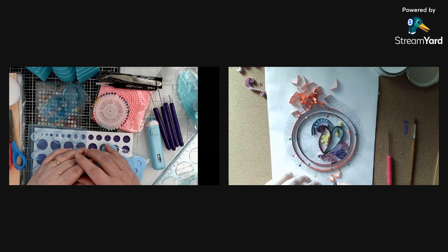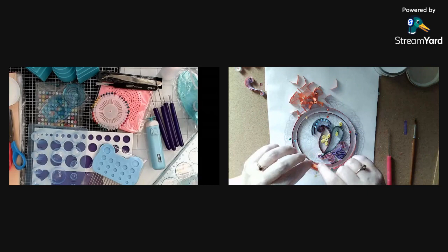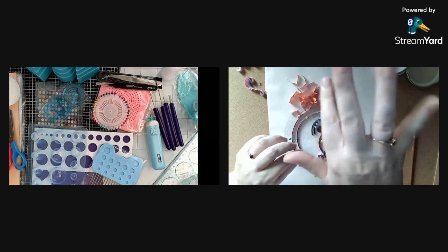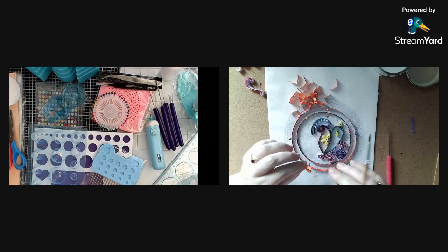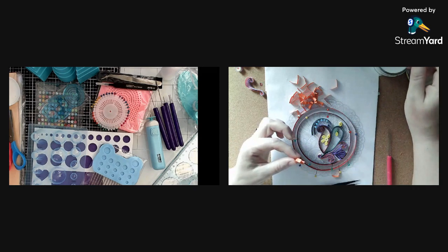Hello everyone and welcome to my coloring corner. Today is Try it Tuesday and we're going to be finishing off with the quilling. We have Celine with us here, so she's going to help us finish off doing a quilling project on a picture out of a coloring book.